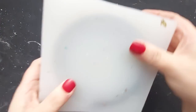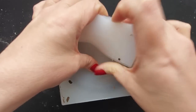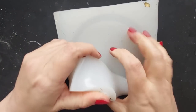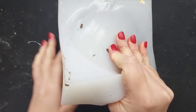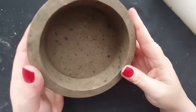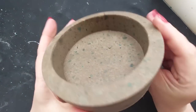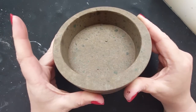I've done a video on how to fix Jesmonite terrazzo if you're interested, but I won't go into that much here. At demold, I was worried — in the last video I struggled to demold the resin from this mold due to suction — but with the Jesmonite it just popped right out. So easy! I knew I could use this mold over and over again.